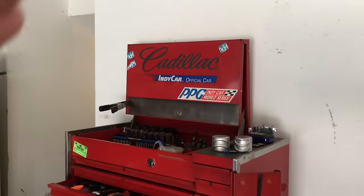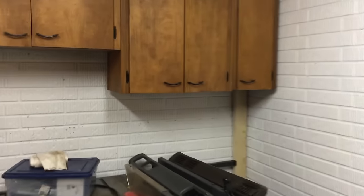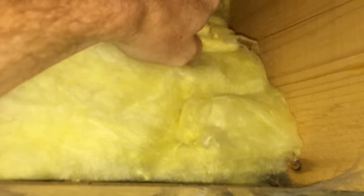Using a measuring tape, I figured how far my outlet would be from this corner. I'll take this measurement here to the basement. Down in the basement, I measured from the corner across the top of the foundation, and pulled back this insulation between the floor joists where my outlet would be.